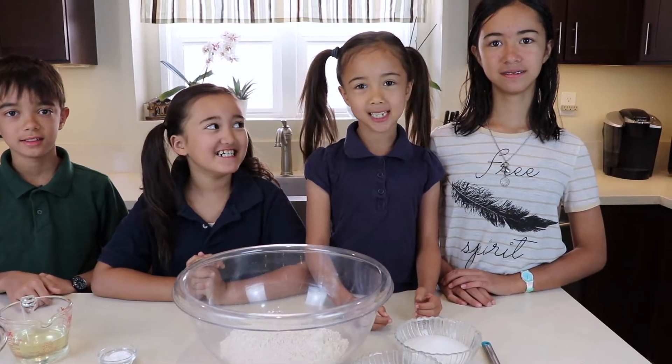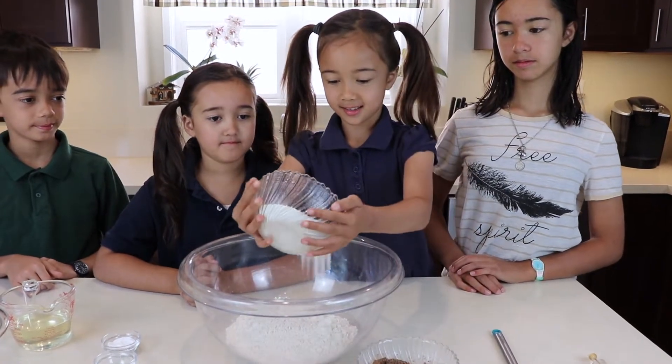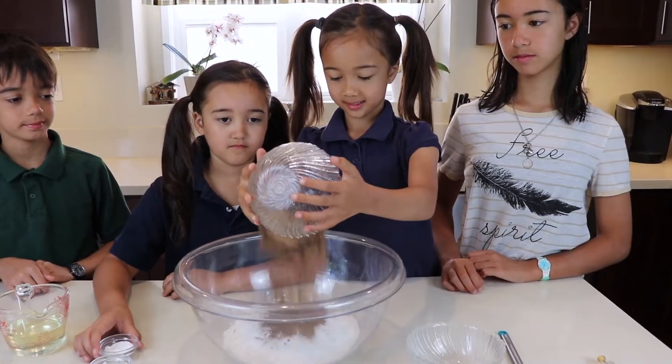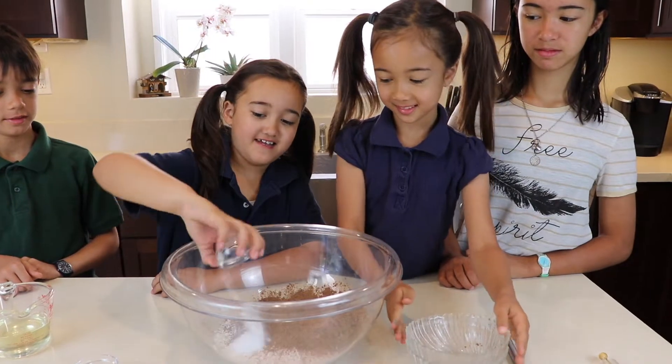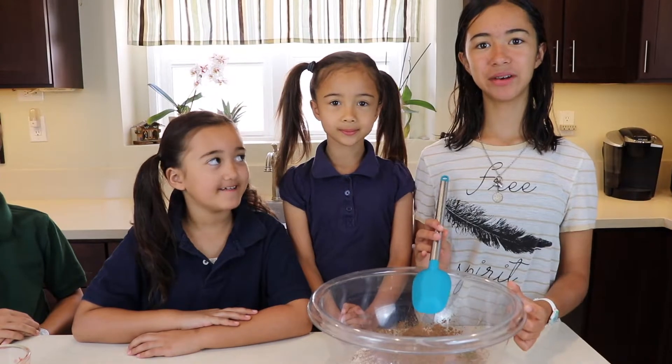First, we put all the dry ingredients in the bowl. Then mix it well.